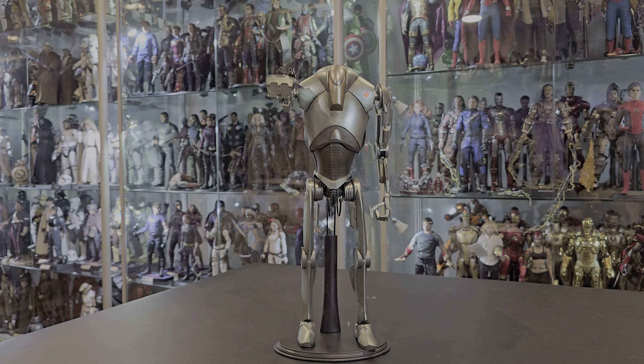Hello everybody, welcome back to another video. Today, as you can see, we got the Super Battle Droid from Episode 2, Attack of the Clones. First and foremost, I'd like to give a huge shout out to ToysForKittles.com for sending me this figure. Don't forget to use coupon code FABSFIGURES when you shop there.